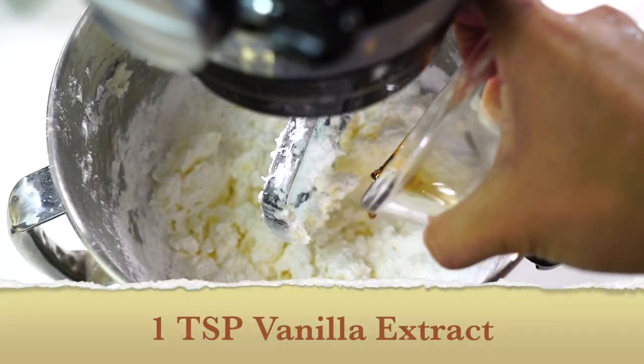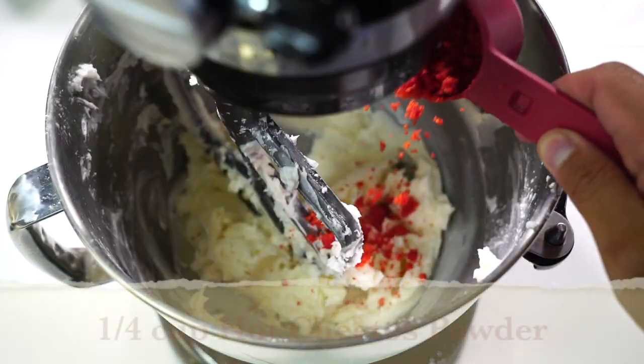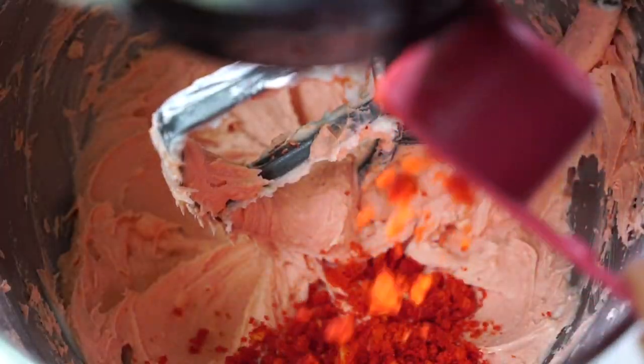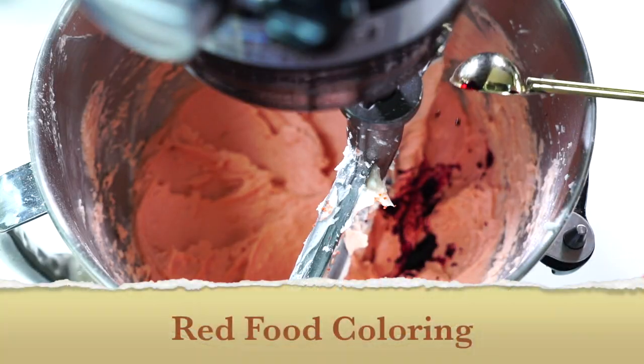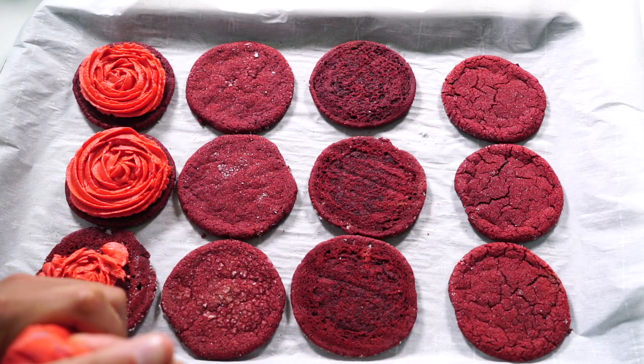Add our powdered sugar slowly and keep mixing, add more powdered sugar, some vanilla, some water just like that — mix this all up. And of course the hot cheetos, more hot cheetos, and more red coloring just to give it that look.